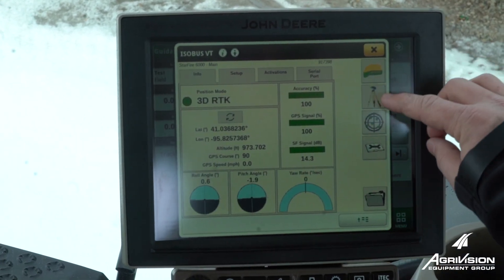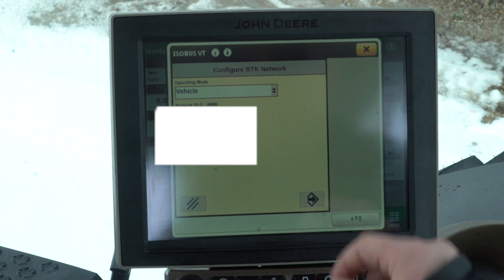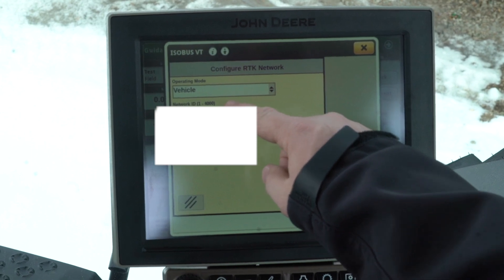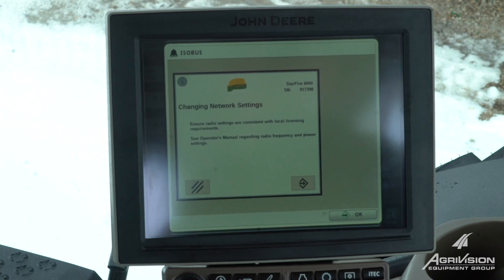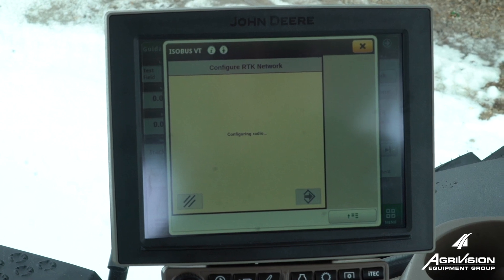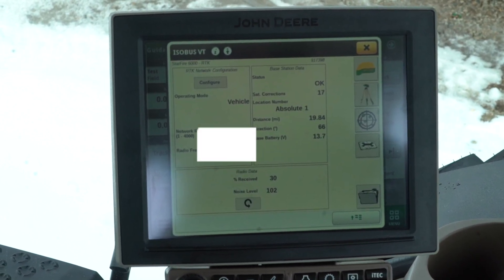We'll go to the tripod, which is the second button down. We'll go to Configure and make sure our operating mode is on Vehicle. Type in your desired network ID and your desired radio frequency, then hit Accept. We're going to change our network settings, so we want to hit Accept again once your configuration is successful.